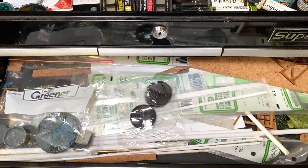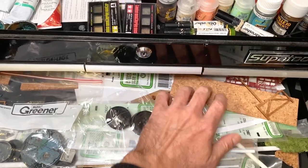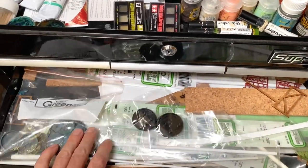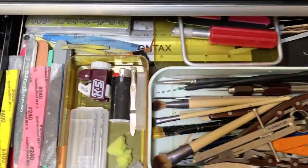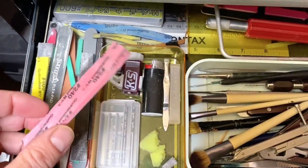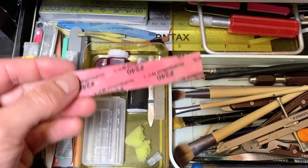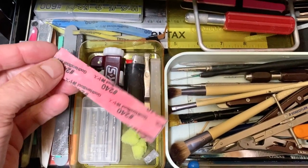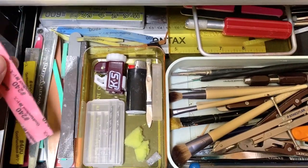Miscellaneous bits for basing, for scratch building, that sort of stuff, terrain. And these are the tools. So these are the God Hand foam sanding blocks. These are really good — you can cut these up, you can really bend these around. These are fantastic.